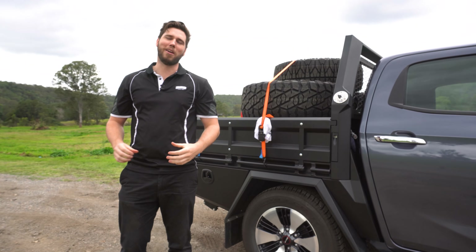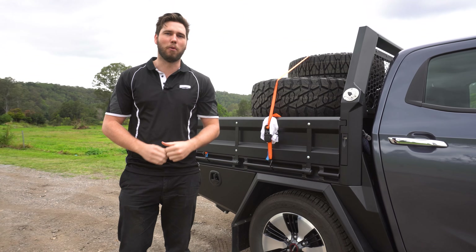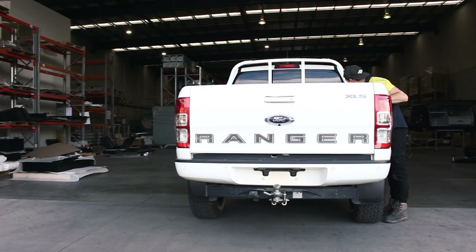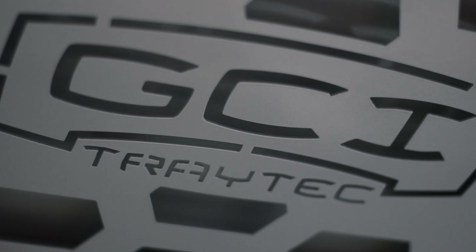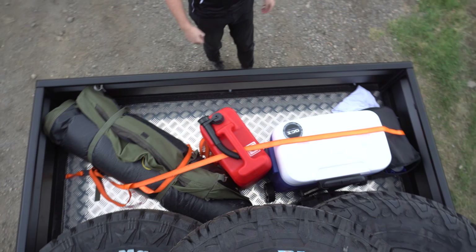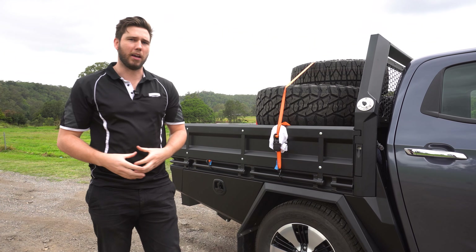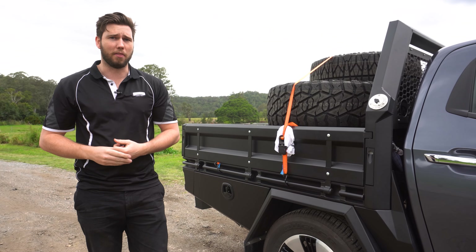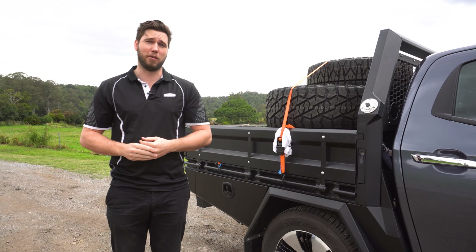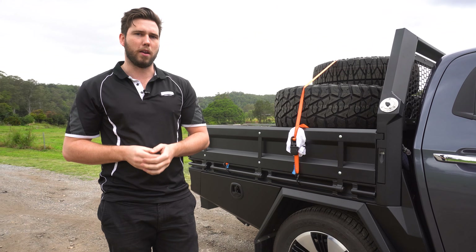Alright guys, so tie-down rails. What are they? Why have we done them the way we have? Are they standard? Stick around, we'll answer all your questions. So in this video, we're going to be doing a little explanation of how the tie-down rails work on all the G-side Traytech trays, why we've done it the way we have. Going back to the very first design a few years ago now, and also showing different configurations of the way to use them.